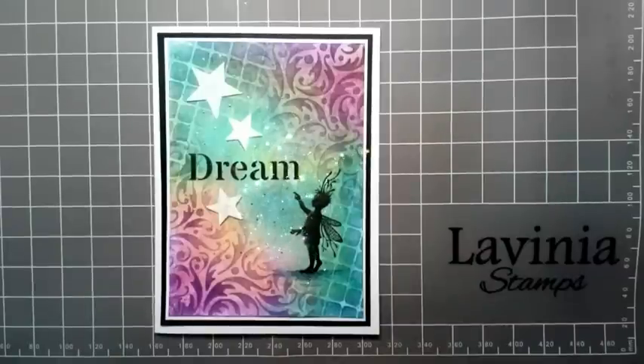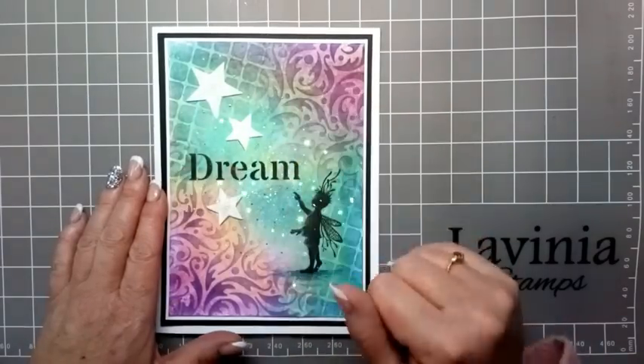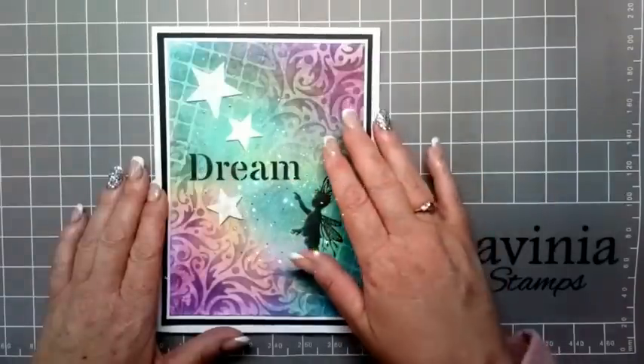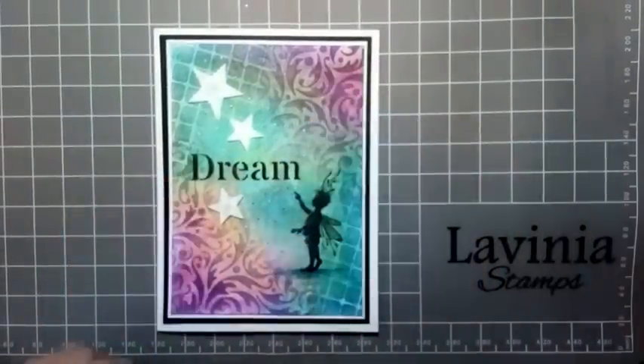Hi everyone, it's Elena here from Lavinia Stamps Design Team. Thank you for joining me today. I would like to share with you how I made this card 'dream', just by using some of the acrylic sprays, a bit of mica spray, and the new stencils.